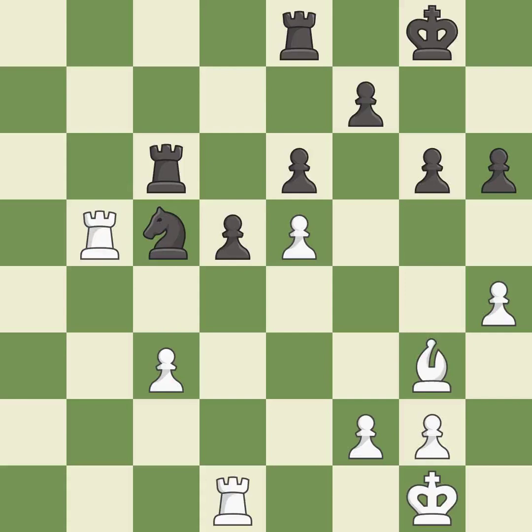This defends the attacked knight. This is the only move that works. This threatens to reveal an attack on a pawn — it is best. This moves the bishop to a better location, allowing it to control more squares — it is good.